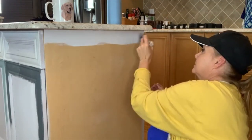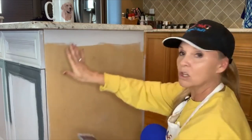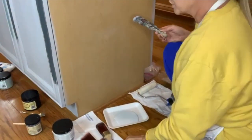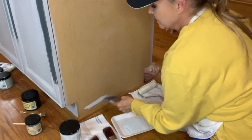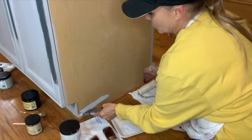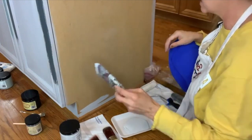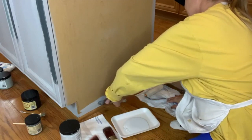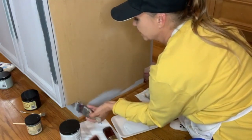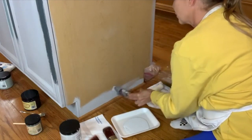I'm cutting in along the edges — especially along the bottom, which is usually where my trash can is and gets the most use and abuse. I'm using my angled mini brush because it helps me get right along that edge. The cutting in is just going to cover where the roller isn't able to go.